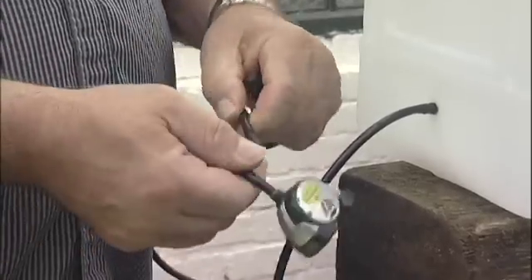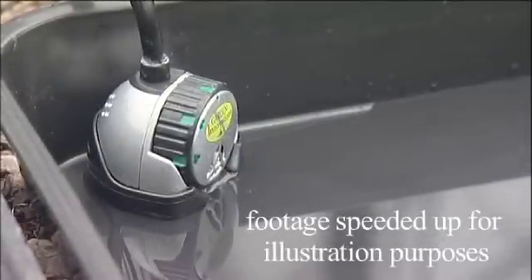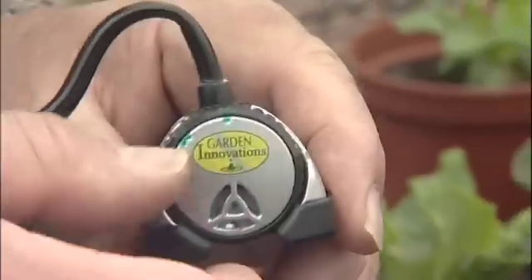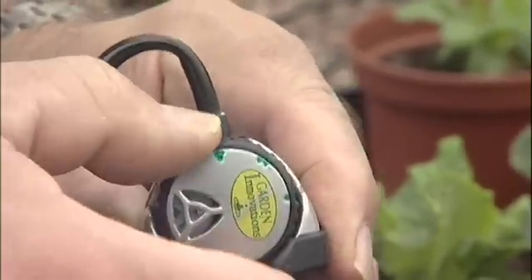Simply connect up your Smart Valve, place it in a tray, and off it goes. A number of Smart Valves can be connected together to water on a larger scale. To alter the amount of water in your growing trays, simply twist the adjustable depth regulator on the valve — it couldn't be easier.